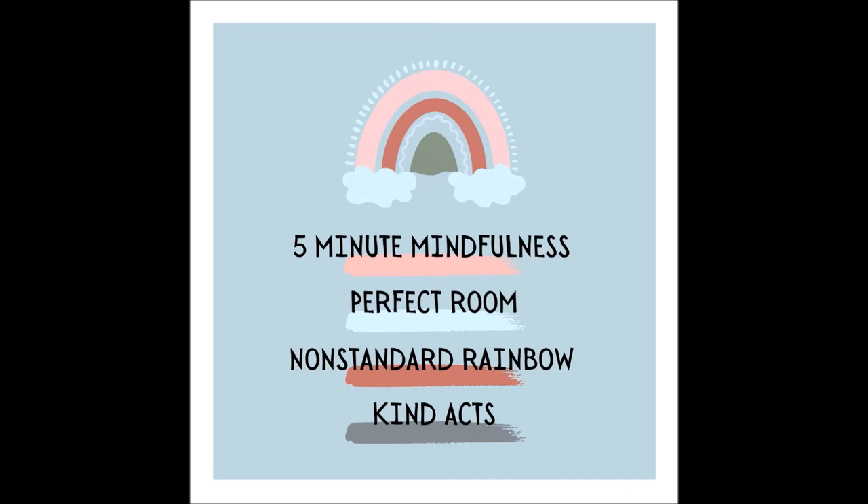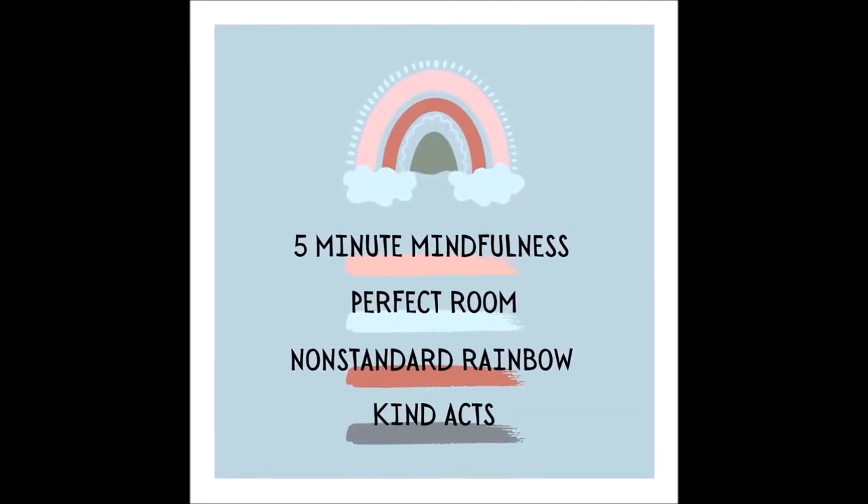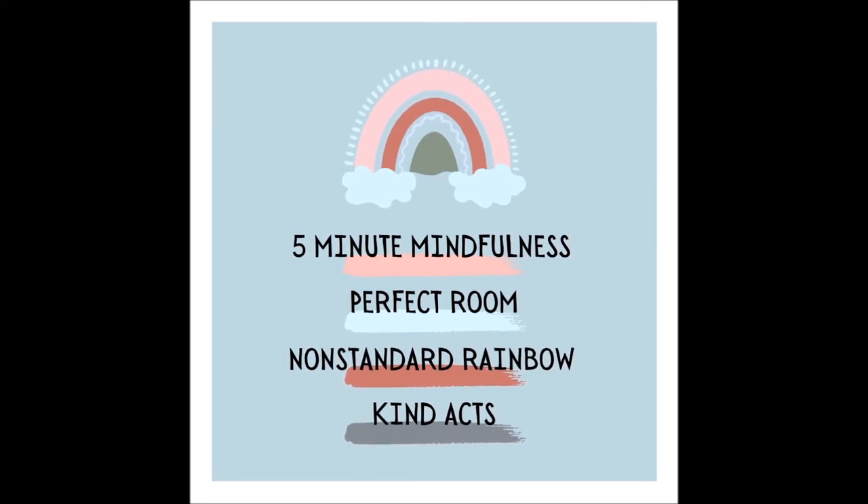Spacious, clean, perfect — whatever that means to you — as you continue to take slow and deep breaths. Now start to clear the room to an empty space, and as the room becomes more clear with items removed one by one.